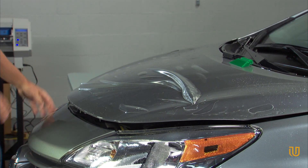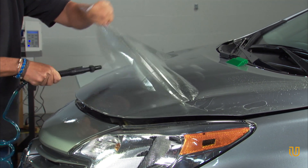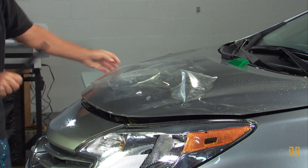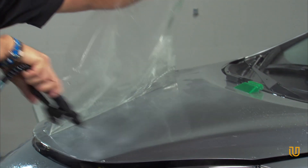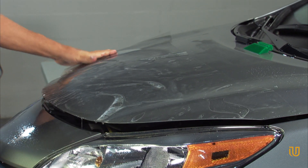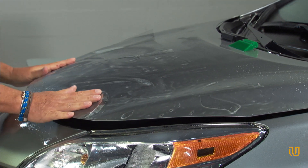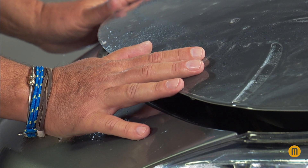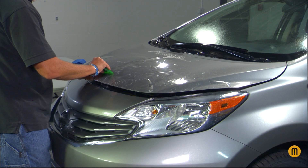When needed, lift the film and wet the underside with the soap and water solution to allow easy movement of the film into its proper position. Care should be taken not to stretch the film more than 20% beyond its natural dimension. Be sure to tack down the film using the squeegee. Inspect for excess water or air bubbles.